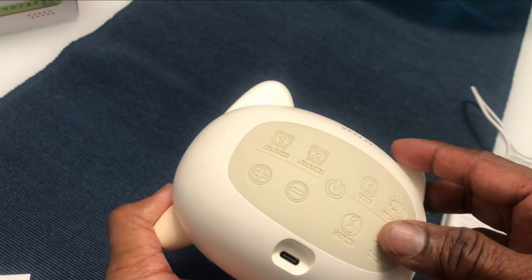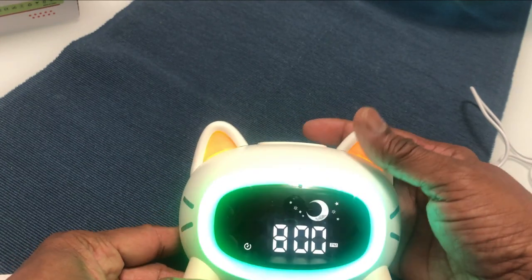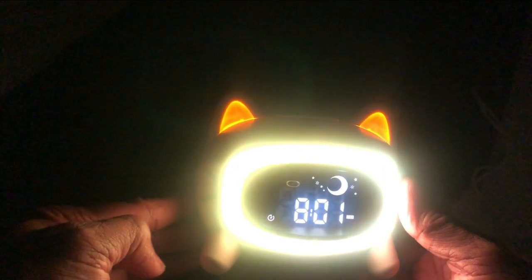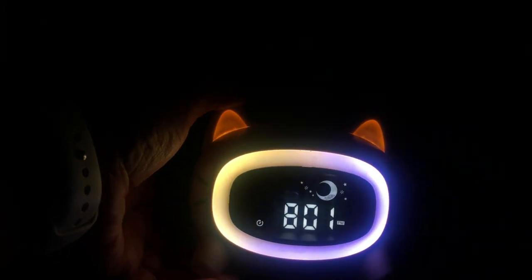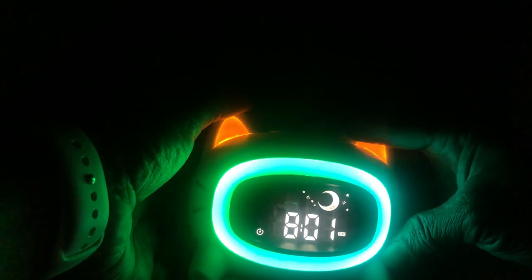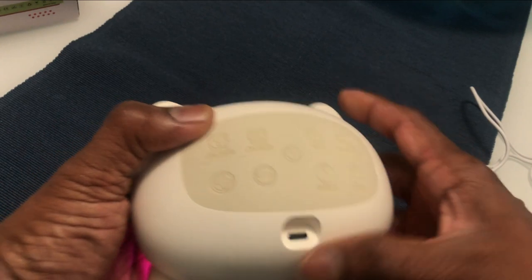Now let's go over the sounds. As you can see, the colors are changing — it looks very nice. Let me switch off the light and show you how the colors are changing on this clock. Right now it's kind of yellow, then blue, then you can cycle through the color sets — now it's green, and so on. Now let's go over the different sounds.